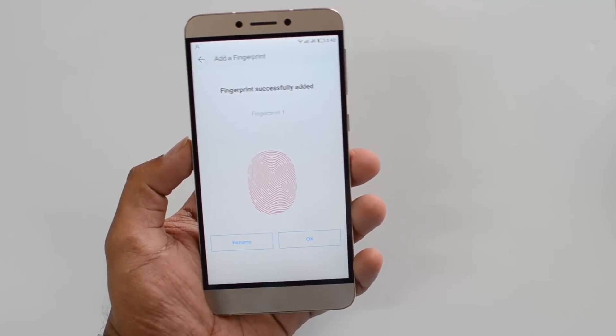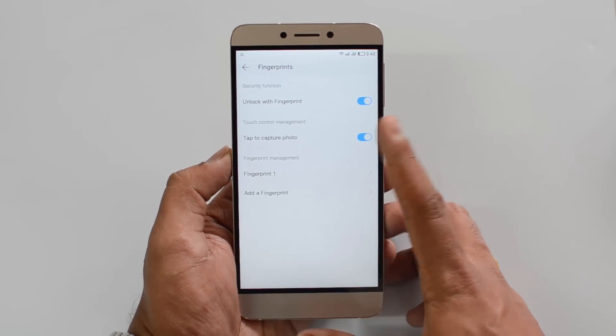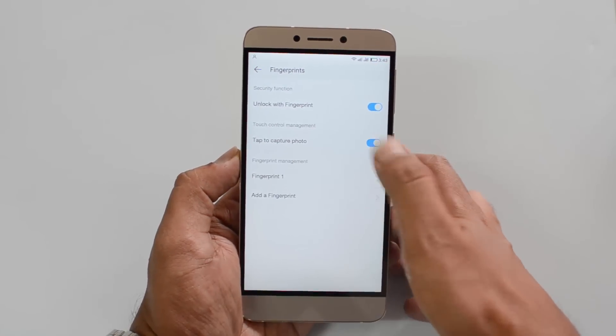Fingerprint successfully added. Click OK. Now you can see you can unlock with the fingerprint. You can also capture a photo with the fingerprint.